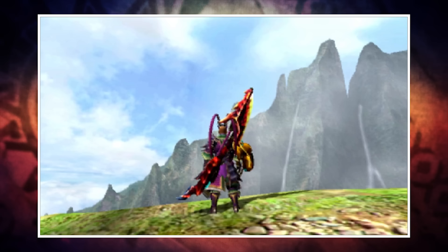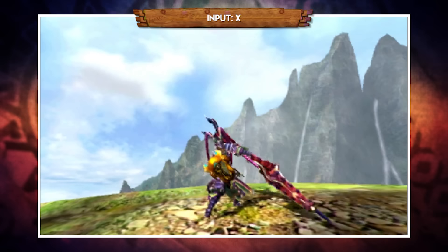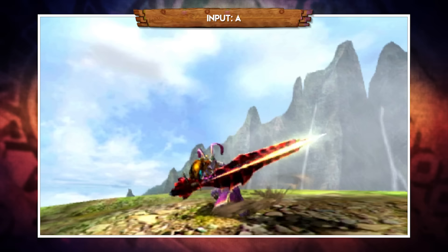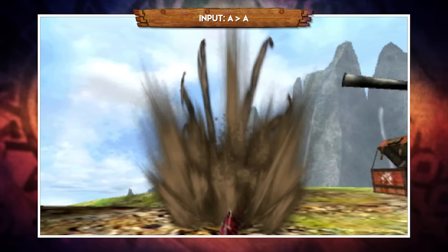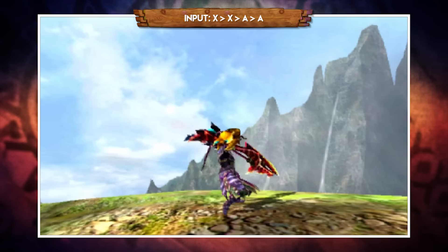Starting with the unbuffed non-extract combos: with your weapon drawn, pressing X performs a vertical upslash. Pressing X twice adds a diagonal slash, and a third X completes the combo with a horizontal swiping slash. Pressing A performs a side slash, and pressing A twice follows up with a downward slam. You can also sub out the first A for X, pressing X then A for a vertical slash into a downward slash.